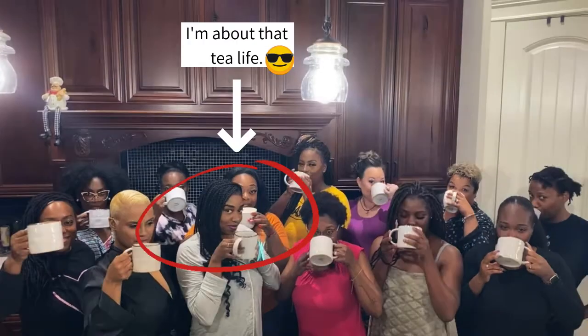I believe that tea is an experience. I'm sure a lot of you didn't know that I am a tea connoisseur. A lot of people say that I'm good at making tea and I love making it.